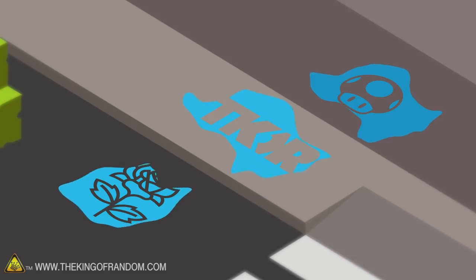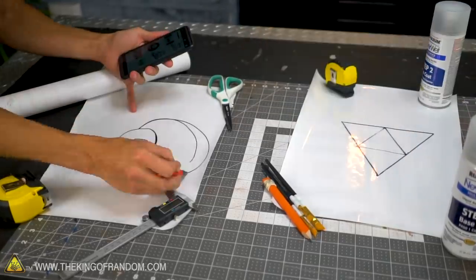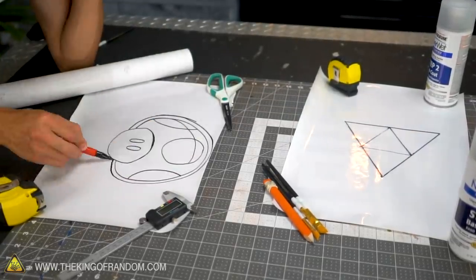We want to try the actual Neverwet, and then we want to try a couple of different varieties that are maybe a little easier to get your hands on and a little more kid-friendly if you wanted to try making these patterns and designs on the ground by yourself. We're going to make some patterns and stencils, and we're going to see how well they work and how easy they are to use.